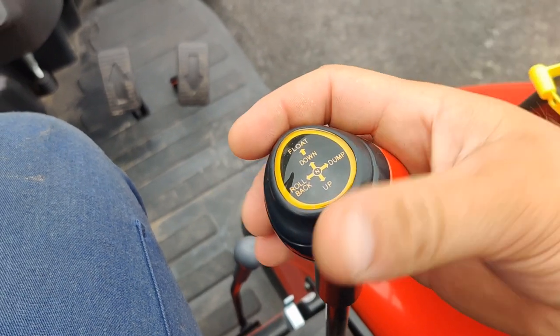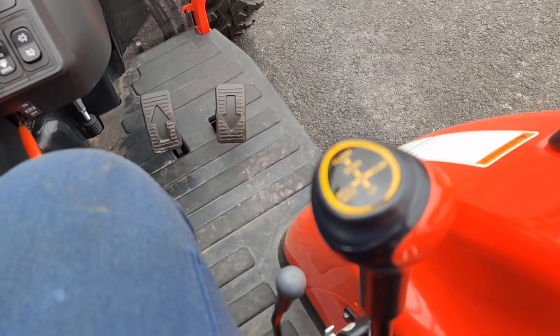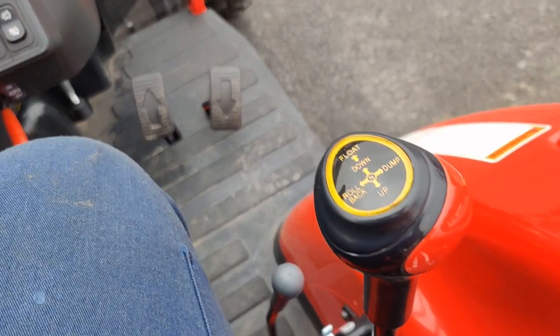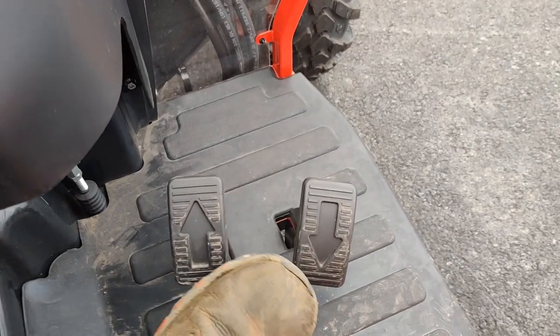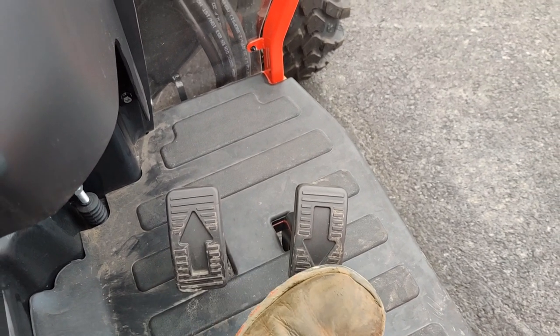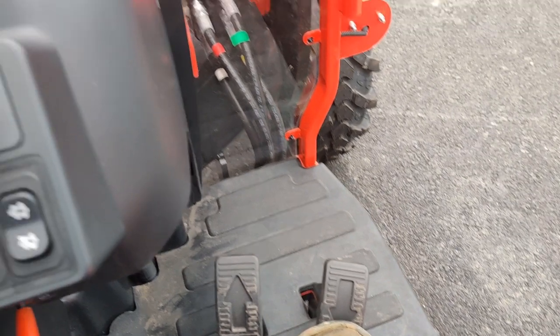Let's go over some of the controls from the seat so you can see a little bit of what you're getting into. Everything's laid out pretty nicely. Your loader joystick is just to the right of you rather than reaching out by the loader arms. Coyote has their twin-touch pedals, going away from the rocker pedal setup — definitely a lot nicer, easier to control, very similar to driving a car.